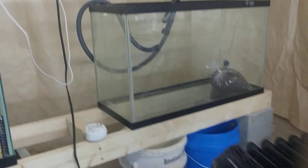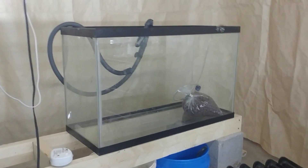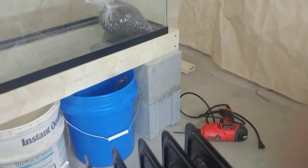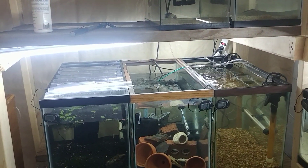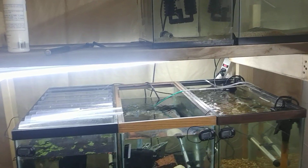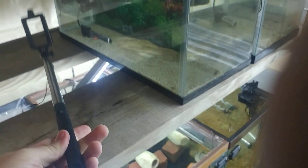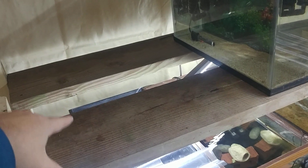We'll swing around here — this is where my 20-longs were. I've got this tank here which is going to be a project; it did not pass the leak test. It's a used tank with an area on the bottom that I believe is the issue on the seal, so we're going to work on resealing it. Swinging back over to this little rack that I made — I've got 20-longs on the bottom and I'm going to put tens across the top. I made the rack out of some two-by-sixes and two-by-fours.